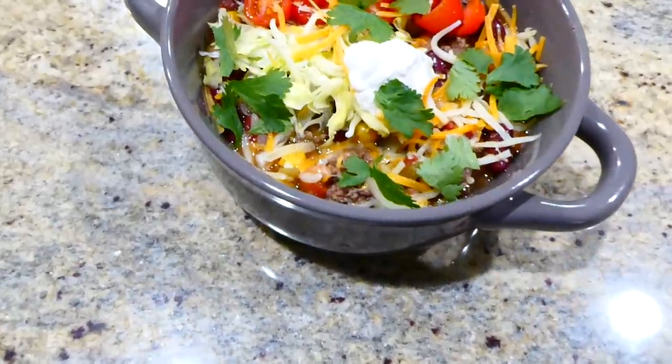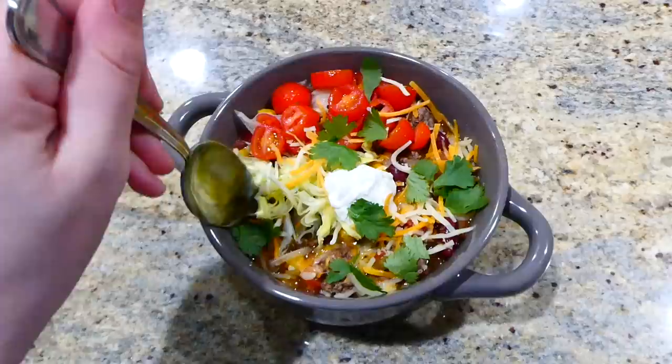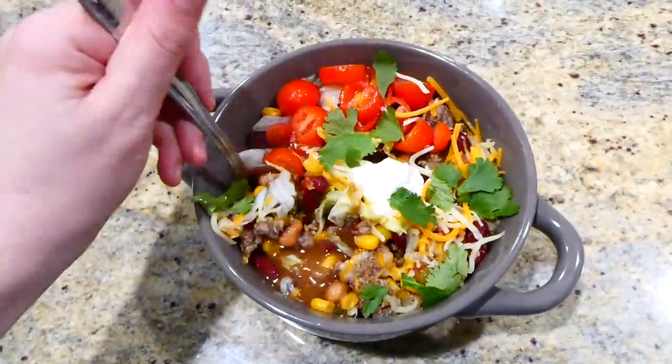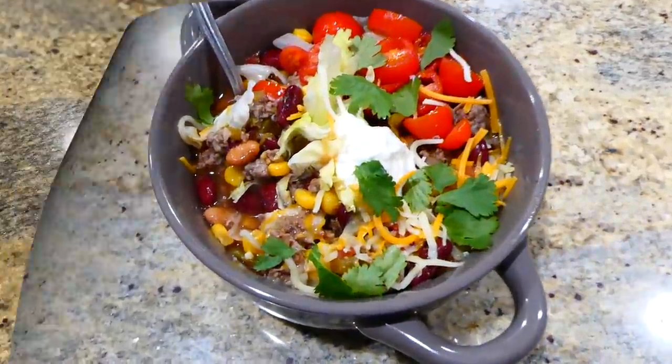Here's my big bowl of soup. I topped mine with shredded cheese, lettuce, sour cream, tomatoes, and cilantro, but you could top your taco soup with any of your favorites. This is a great, delicious meal my family enjoys.